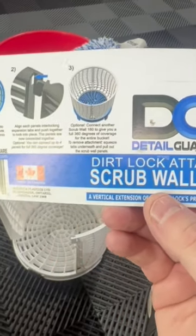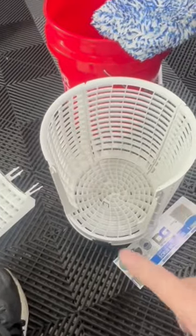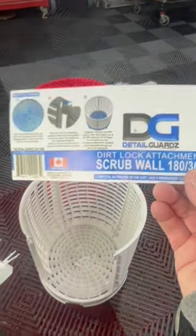Detailed guards on Amazon. You want to start with their grit guard that goes in the bottom of the bucket. Right now we're installing four of the side walls, and I'll show you that once I get done with that.